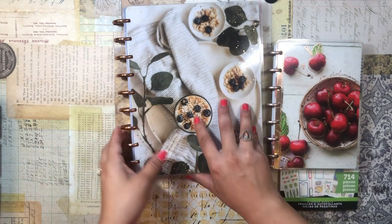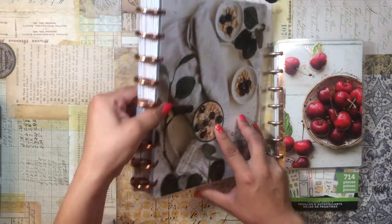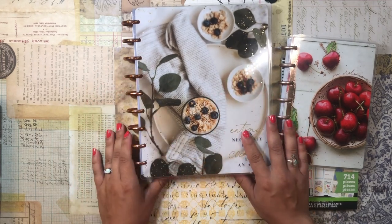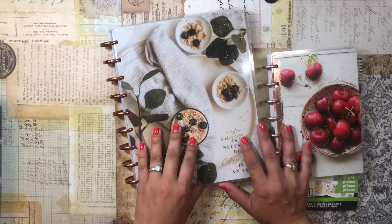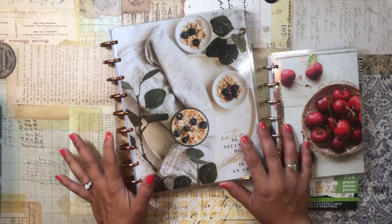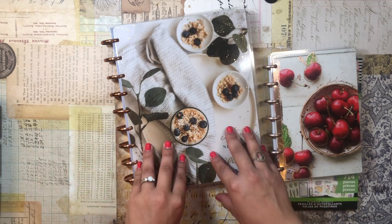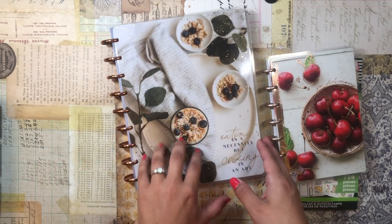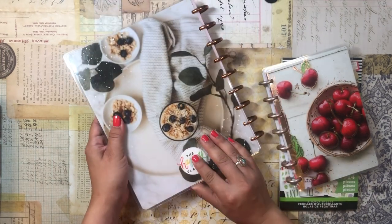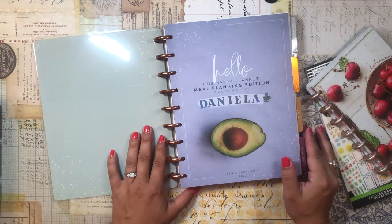I recently gave my meal planner a complete makeover — she was needing some love. I changed her discs to these beautiful bronze metal discs that I got from the daily agenda butterfly classic planner. The cover is the meal planner from the Happy Planner — the one with the oatmeal and blueberries on the front. It looks gorgeous, and the back has that same design as well.